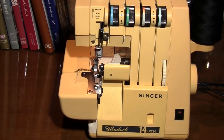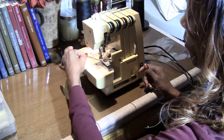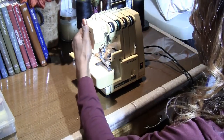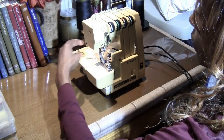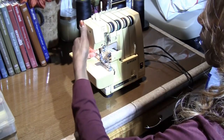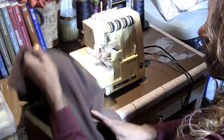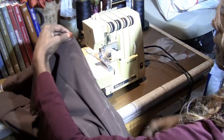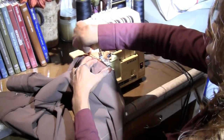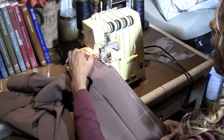I'm going to get in position and cut off the excess fabric. Sewing with the serger is so much fun. Lift your presser foot up. You can press it down and it will overlock without any fabric in there — that's just a test run. Now I'm going to follow that yellow crayon marking.